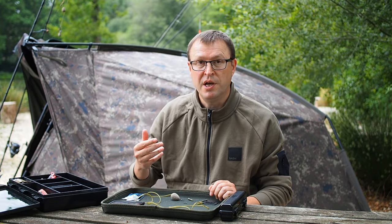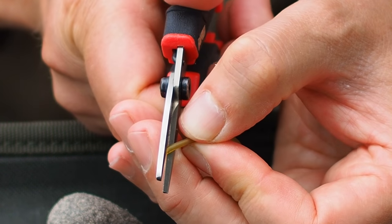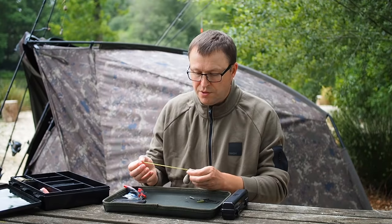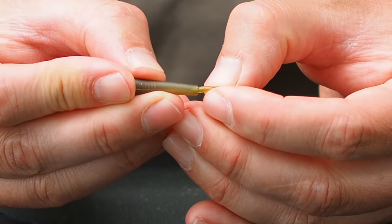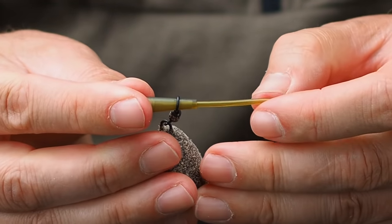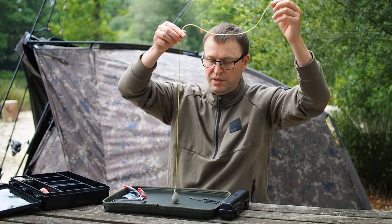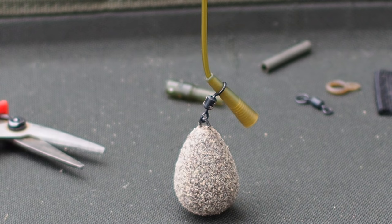I'm going to start building the tubing version of this rig and I've got a great little trick to help you thread tubing much easier. To start I'm going to cut the tubing at a 45 degree angle, then I'm going to take the swivel lead and thread the tubing through the swivel. Next I'm going to take the tail rubber and carefully push the tubing into the tail rubber. I'm then going to slide the swivel down over the tail rubber so that when I pick the tubing up, the tubing hangs straight — this is going to make it a real dream to thread.